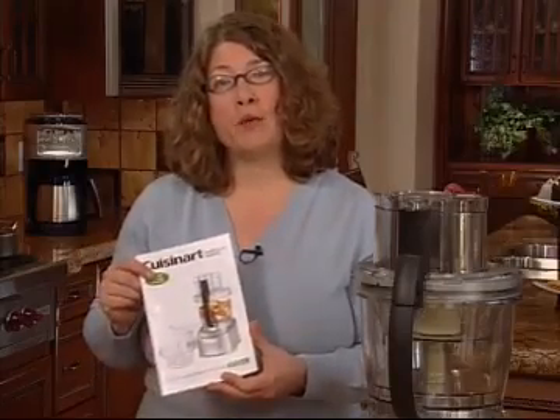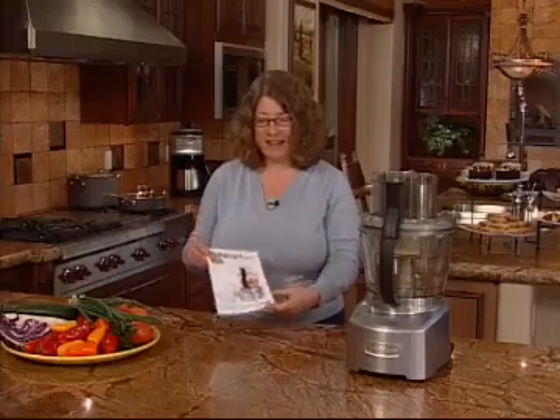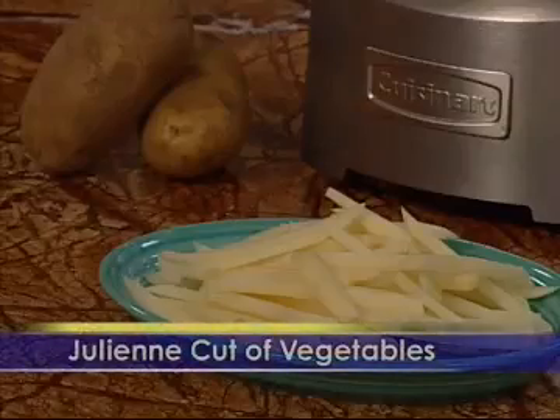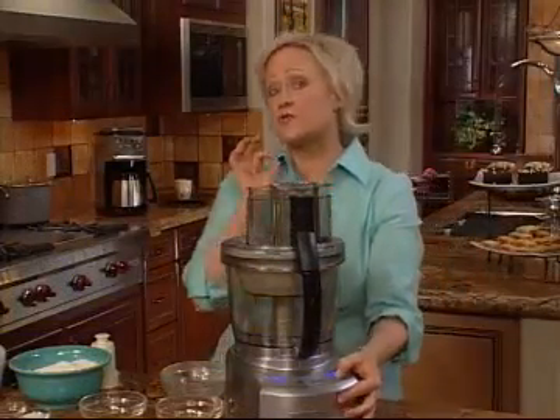Remember to keep your manual in a convenient place so that you can refer to it often. I hope this is giving you an idea how easy it is to use your food processor and everything you can do with it. Check out the techniques chapter plus step-by-step recipe demonstrations from renowned cookbook author and chef, Cathy Casey.